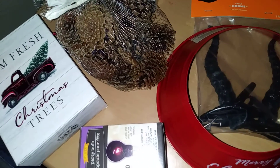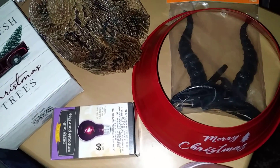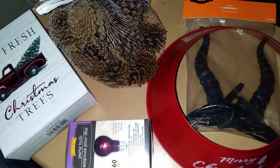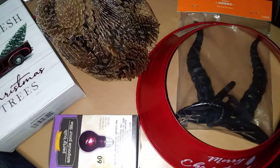Hey y'all, it's your favorite Nerdy Girl here, Nerdy Girl Reviews, and I'm back with a really, really quick Dollar Tree haul, just in time for the holidays of Halloween, and yes, if you've guessed it, Christmas! Stay tuned!